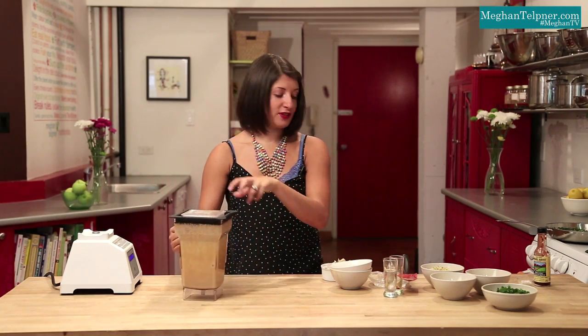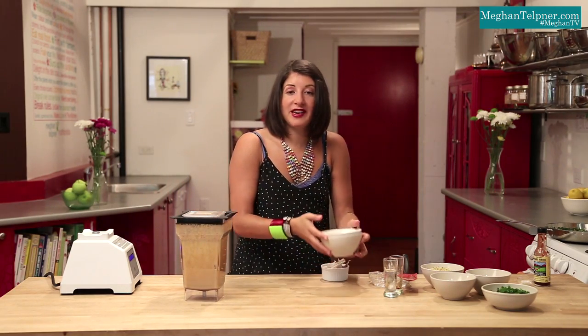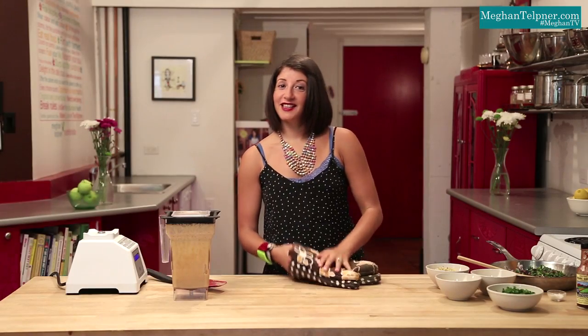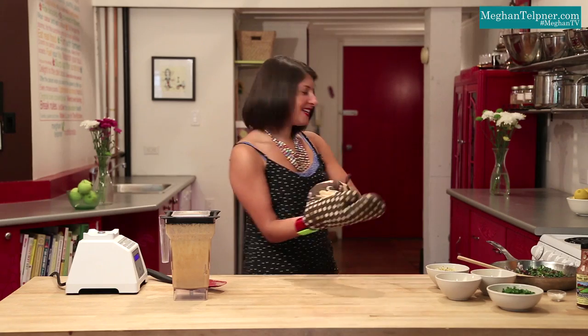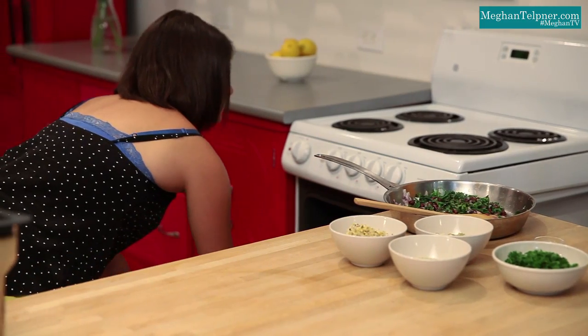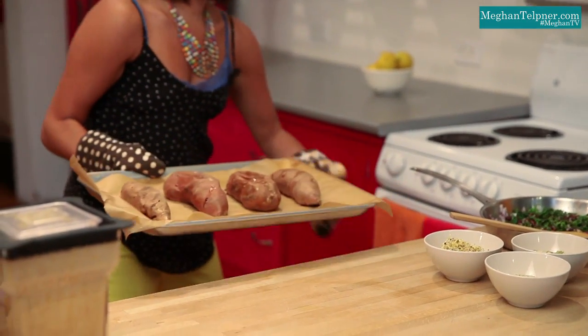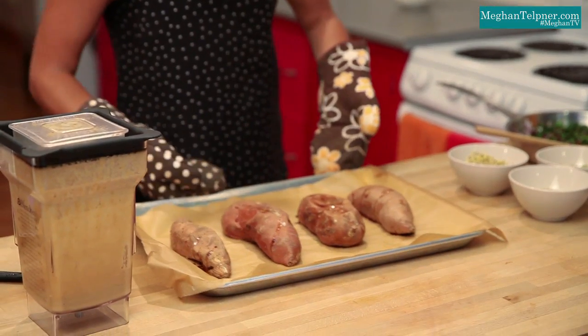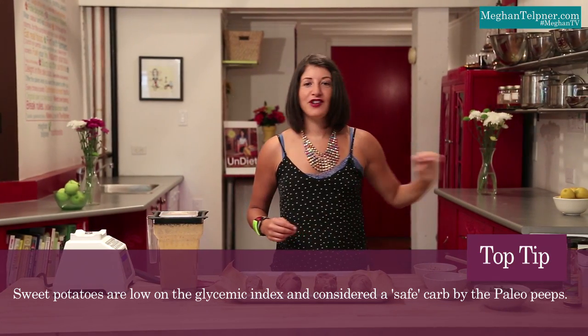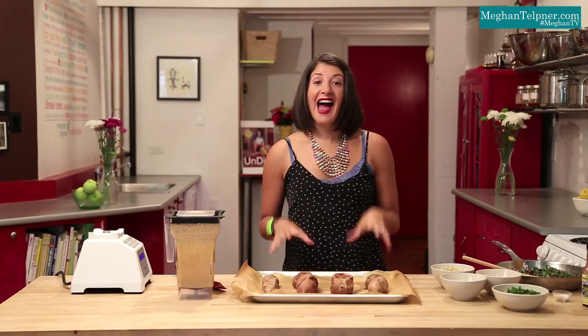Our dressing is ready. We're going to use this for the sweet potatoes, but you can also keep it in your fridge to use all week as your dressing of choice. The sweet potatoes are baked and ready to go, so we're going to carefully pull these oozing hot babies from the oven. Sweet potatoes are a great alternative to white potatoes — low on the glycemic index, keeping our blood sugar smooth and stable. Even if you're eating paleo, they say these are the safe ones.